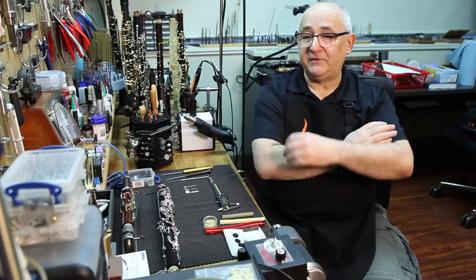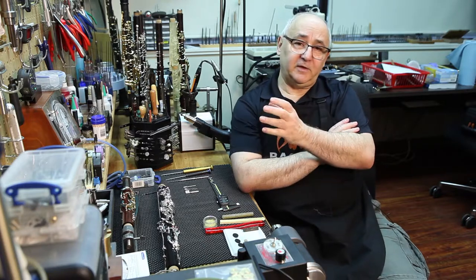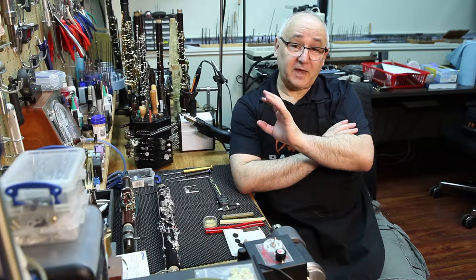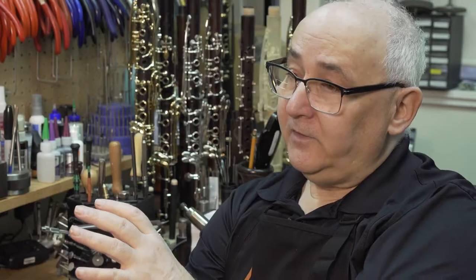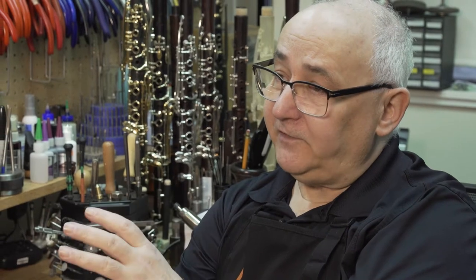What we found is a lot of people have misconceptions about synthetic pads because their experience has either been limited to stick-and-press synthetic pads or synthetic pads that are not put in well. So I'm going to try and give you just a couple of helpful hints based on what we've found over time.